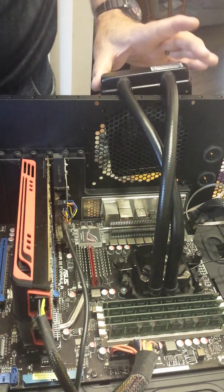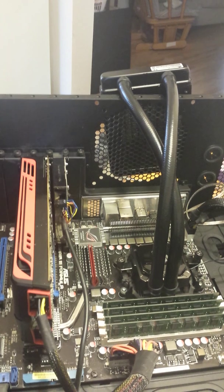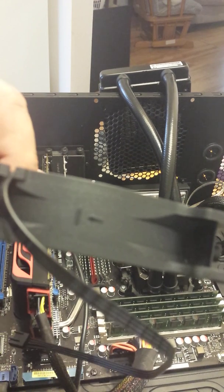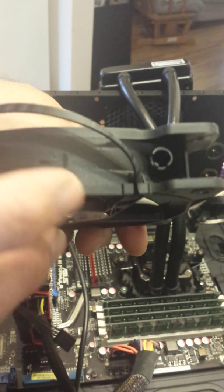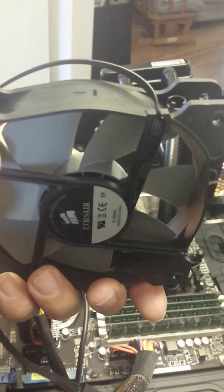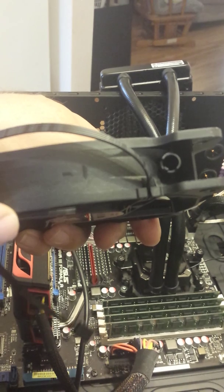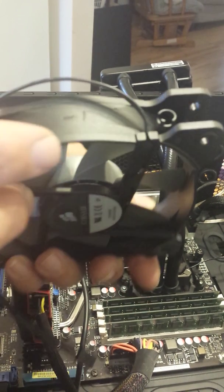Now we're going to put the radiator on. I'm going to put the fan on the radiator. They're suggesting that the fan goes with the air going into the case. You can see the arrows here — that's the rotation of the fan, and the arrow here shows that it's going into the case. Corsair recommends that you face it going into the case, and that's what I'm going to do.